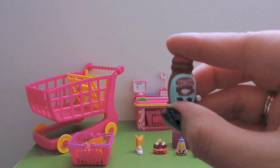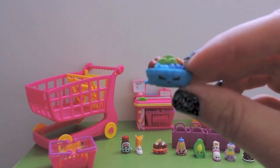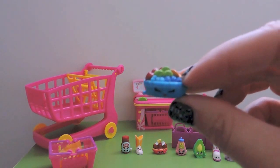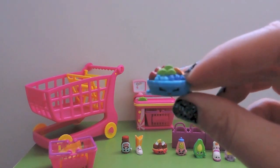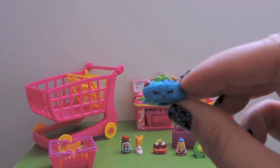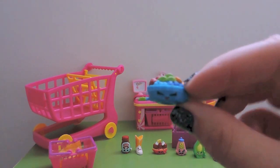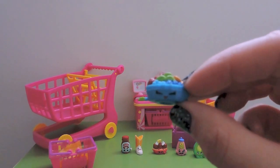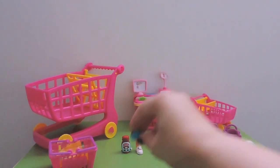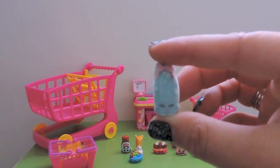Then we have the third rare, which is Fifi Fruit Tart from Bakery. This is such a yummy-looking fruit tart - we love fruit in this house. She's very happy-looking and she is another duplicate. The last visible Shopkin is actually a special edition Fluffy Baby - this is Shampoo Sue.